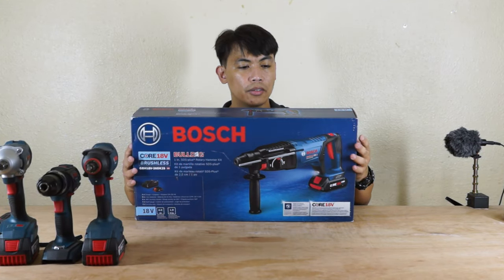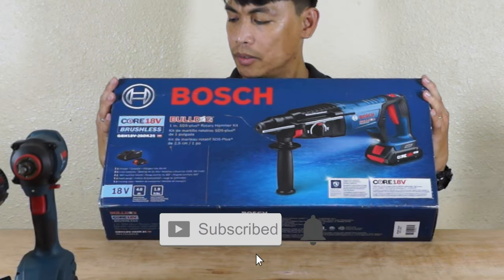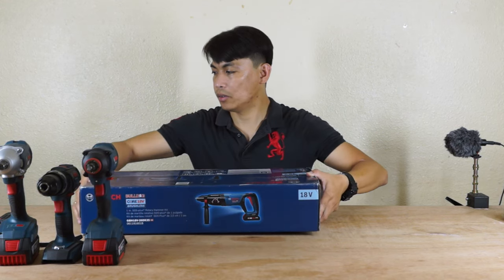This is the box, this is how it looks — Bulldog. Okay, so let's open it.